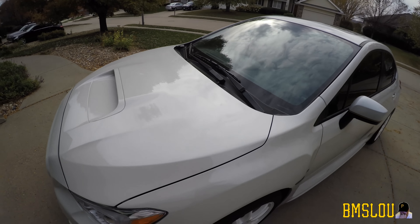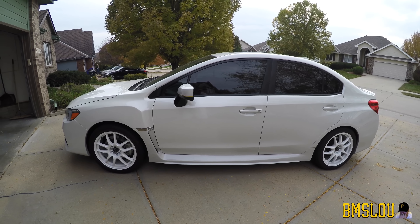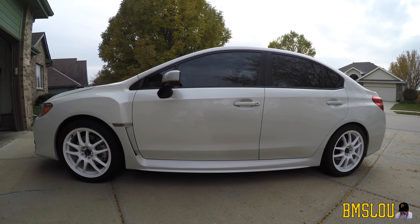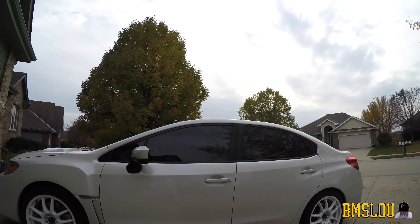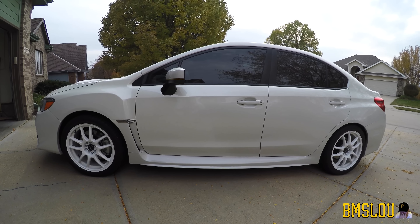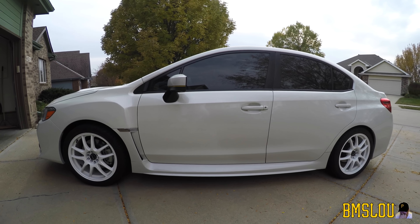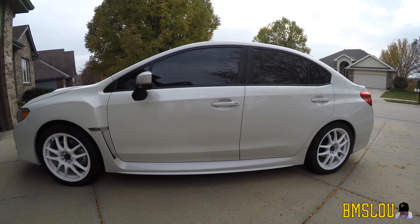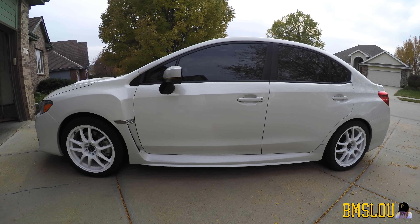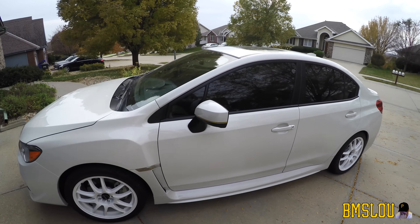New wheels! So I got me some new wheels this week. These are the Drag DR-31 18-inch wheels that I purchased. They were $150 a piece per wheel. I got these at Discount Tire, which is right up the street from my house, and I also bought my winter tires when I got these.